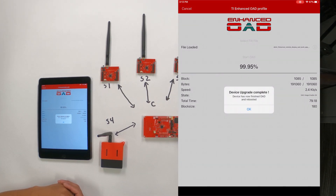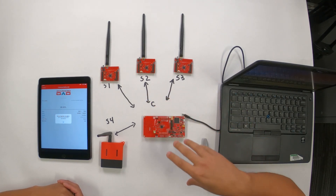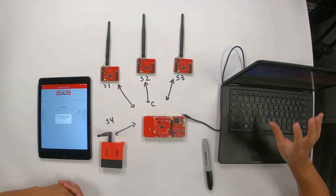From there, you'll be able to see how all these sensors start sending data periodically, and you'll be able to see this data on your screen.